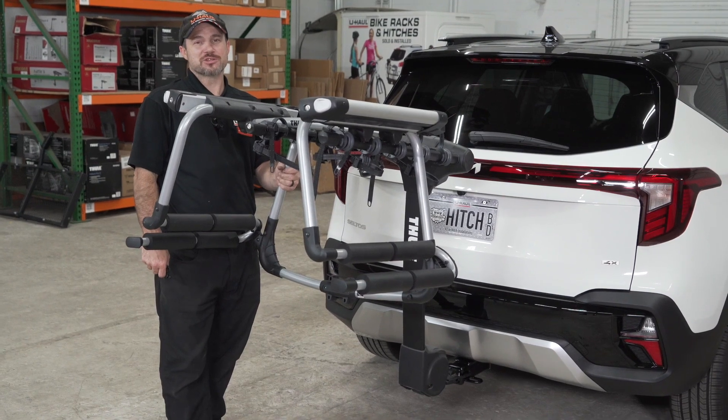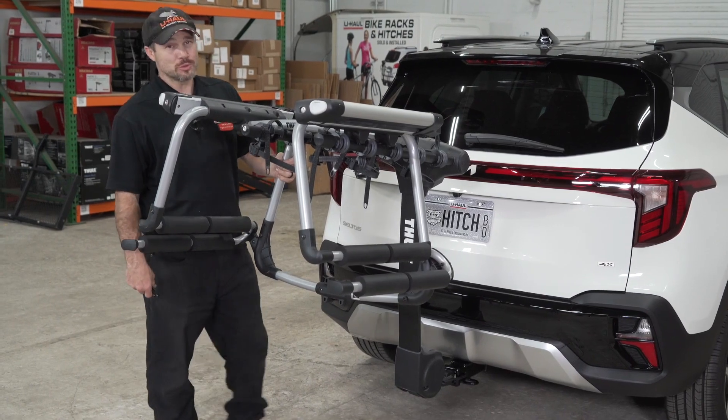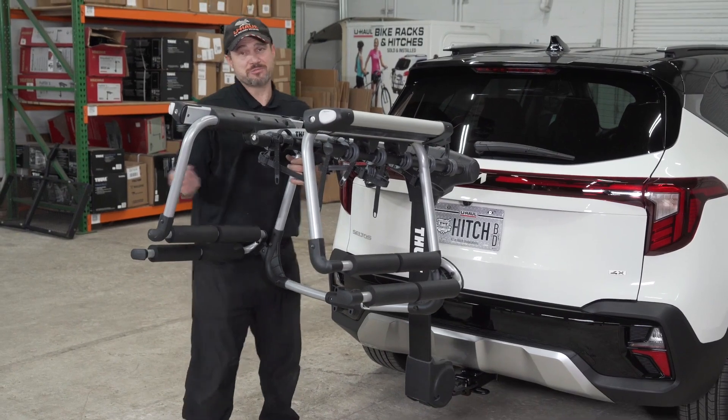We're now ready to place the tram into our Apex XT5. It is good to note that with some other hitch bike racks you will need to adjust the cradles for this to fit, but with the XT5 it fits beautifully.